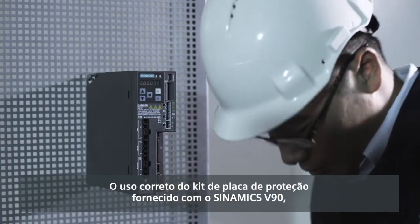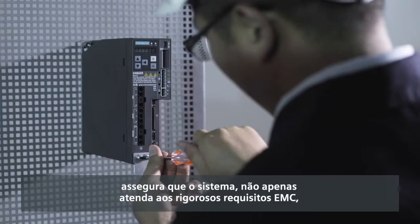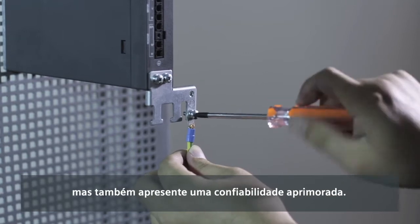Correctly using the shielding plate kit provided with the SINAMICS V90 ensures that the system is not only compliant with stringent EMC requirements but also has enhanced reliability.